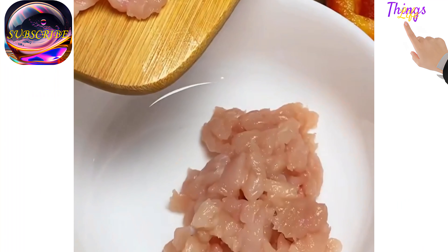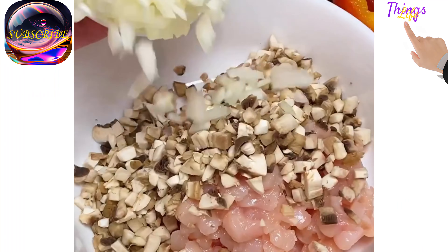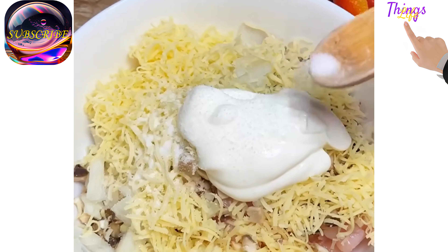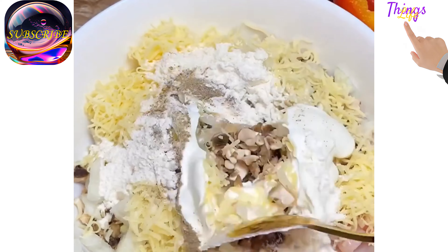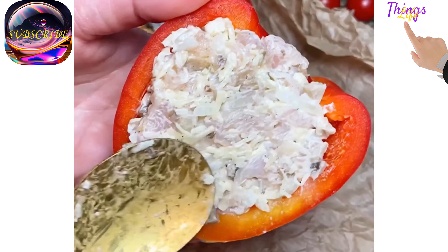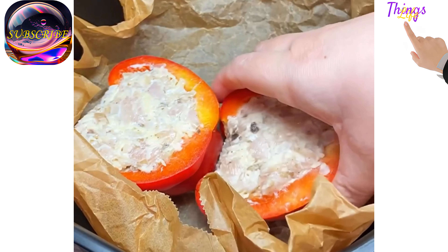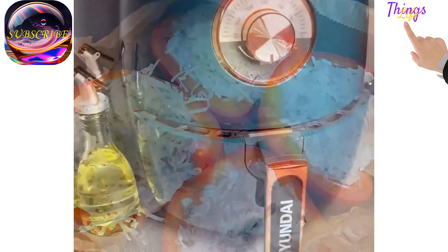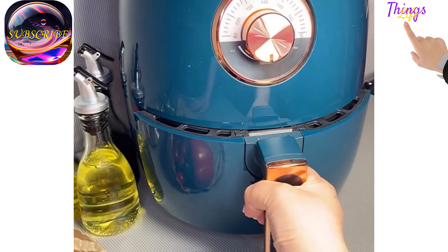Stuffed peppers with chicken and mushrooms. Cut the pepper in half and remove the seeds. Cut the chicken breast, mushrooms, and onion into small cubes. Add half of the total amount of crushed cheese, sour cream, salt, and pepper; mix well. Fill the peppers with the filling, sprinkle the remaining cheese on top, and bake for 35-40 minutes at 180 degrees.